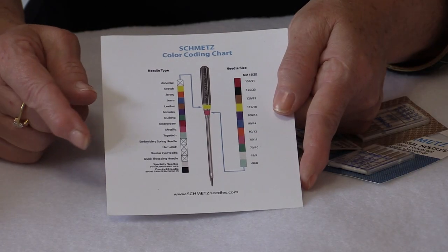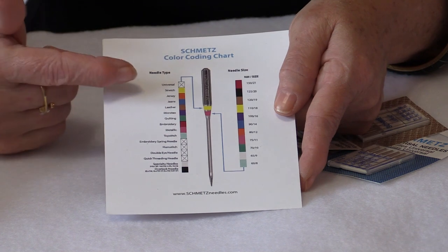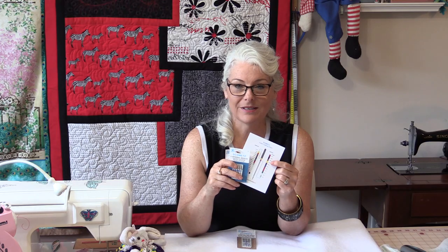You can go online — I'll put a link in the description — and get a chart that will give you all of the color symbols so at a glance you can see what that needle is. I'll put a link in the description so you can print out this card, and I would recommend that you print it out in color and keep it with your needles. At a glance you'll know what the painted bars mean.